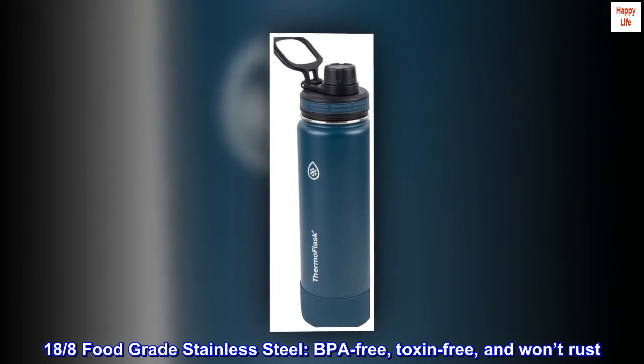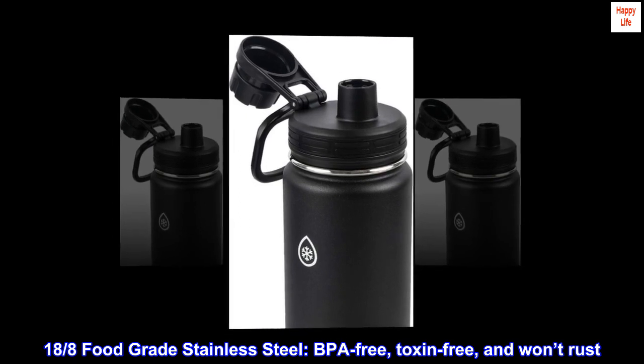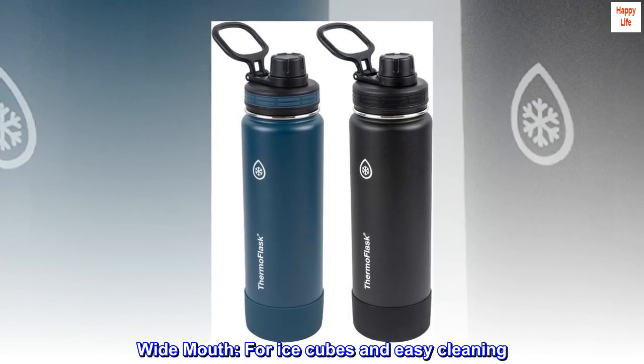18/8 food-grade stainless steel. BPA-free, toxin-free, and won't rust. Wide mouth — for ice cubes and easy cleaning.